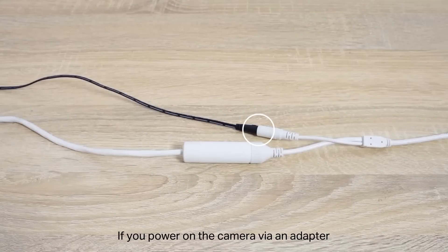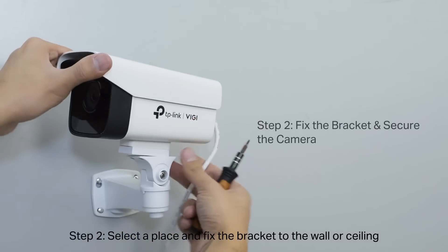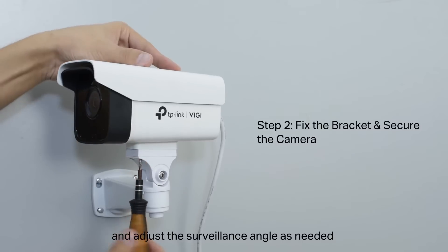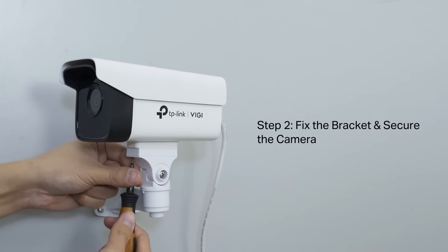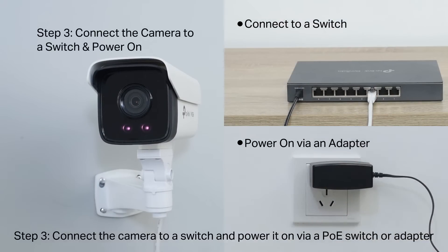If you power on the camera via an adapter, connect the power cord. If via PoE, just connect the network cable. Step 2: Select a place and fix the bracket to the wall or ceiling. Secure the camera on the mounting bracket and adjust the surveillance angle as needed. Step 3: Connect the camera to a switch and power it on via PoE switch or adapter.